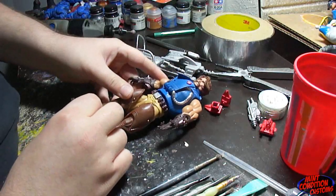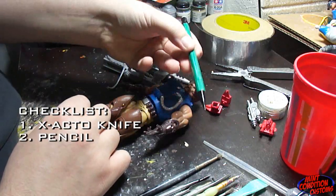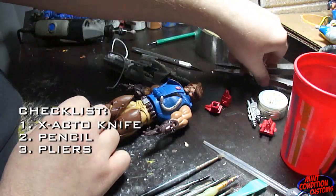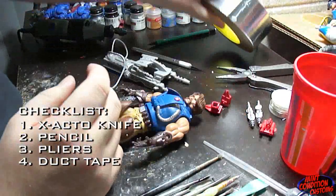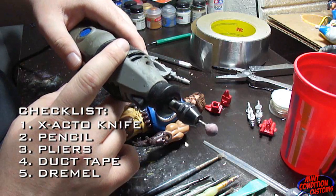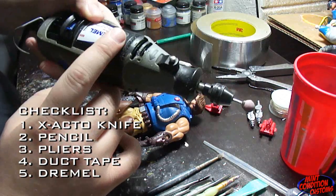What you're going to need for this is an exacto knife, a pencil, a pair of pliers, needle nose pliers, some silver electrical tape or duct tape, and a Dremel — or if you don't have a Dremel, something really good to sand with, but a Dremel is going to be your best bet.